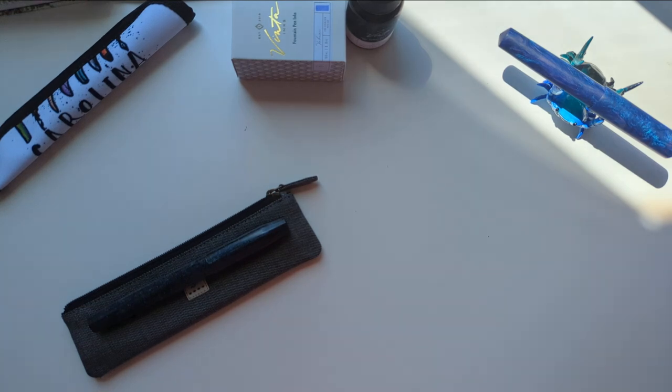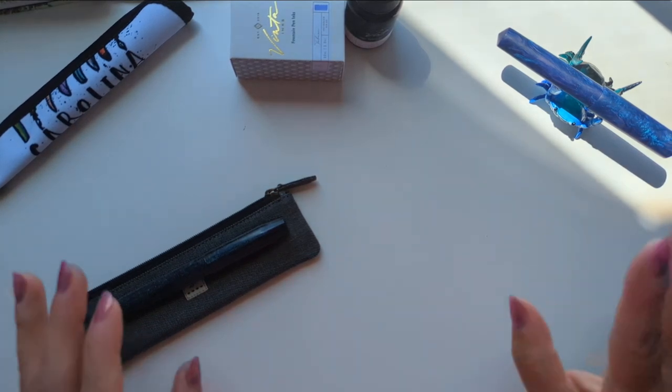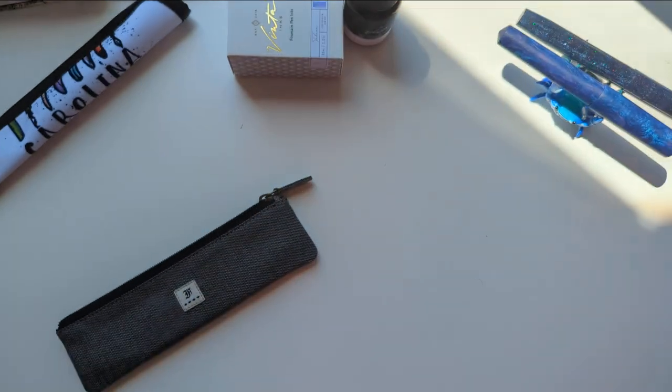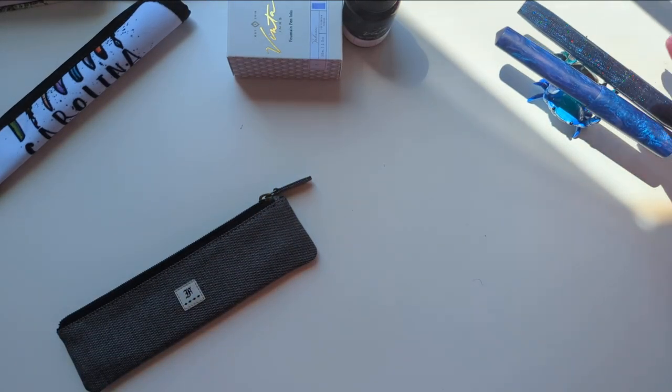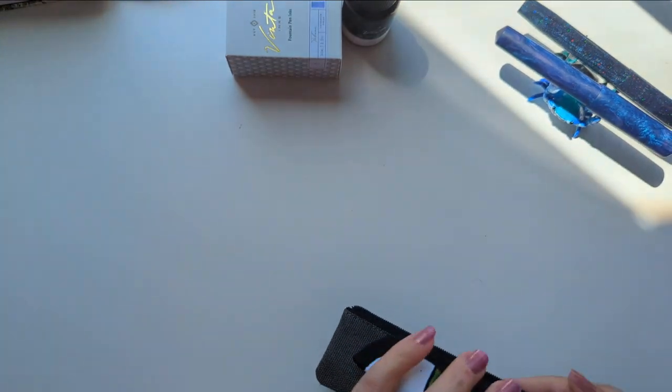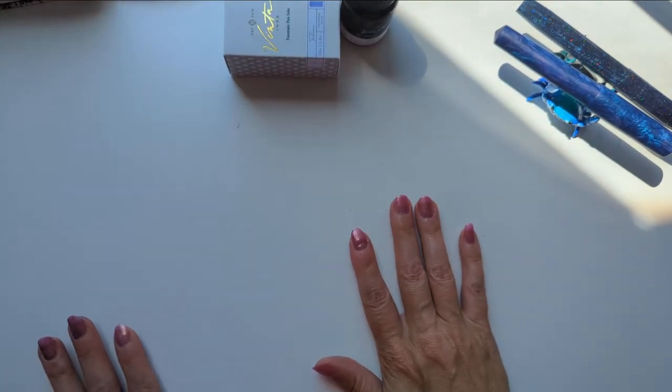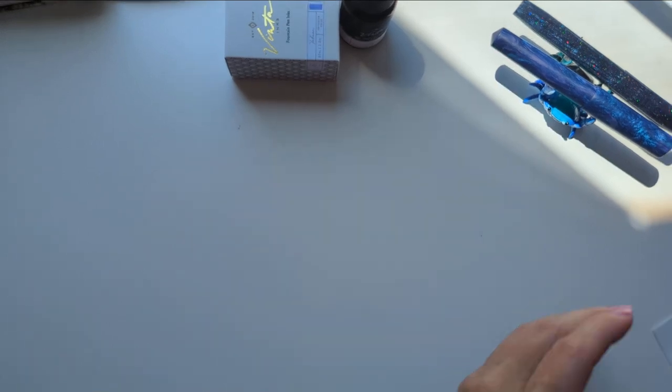I haven't inked these pens. They asked if I wanted them to ink the pens and I said nope, because 30 Inks 30 Days is coming soon and I don't want extra pens inked up. I'll ink one and then just not use it. But there were other things of note.